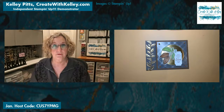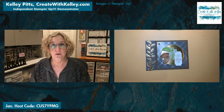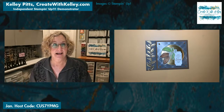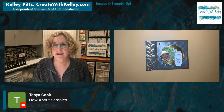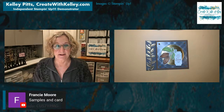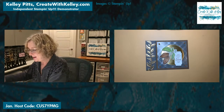I participated in a swap with a group kind of in my demonstrator area — my upline, if y'all are familiar with a direct marketing company where we have somebody who recruits us into the Stampin' Up community. We usually stay a long time and share ideas, and in this instance we share a swap. Tanya wants to see samples first — and Francie agrees. So we'll do that and then get to the card.